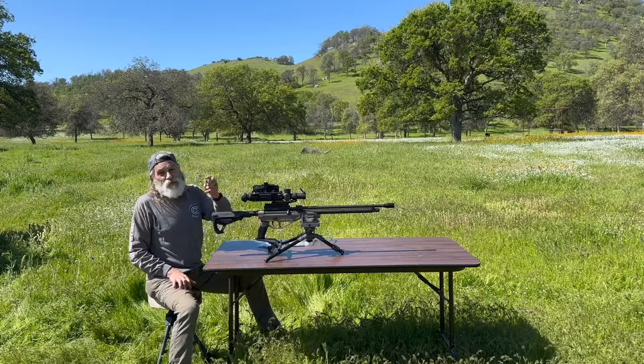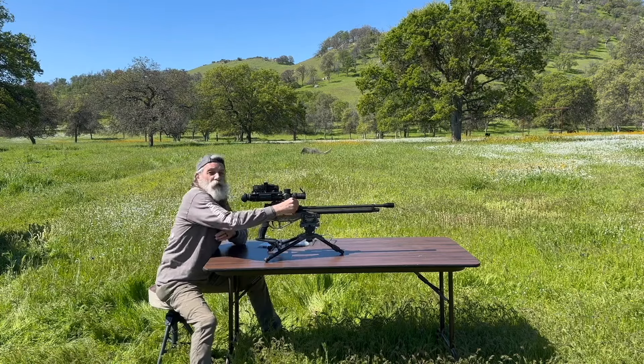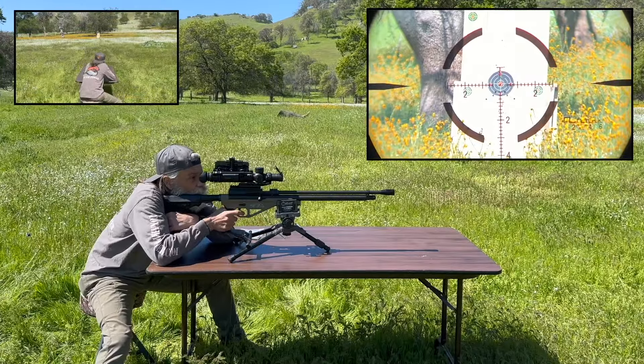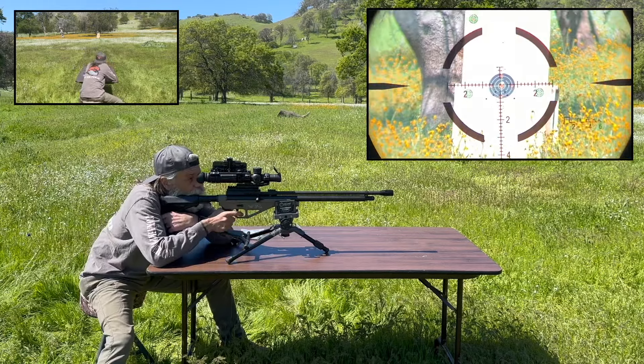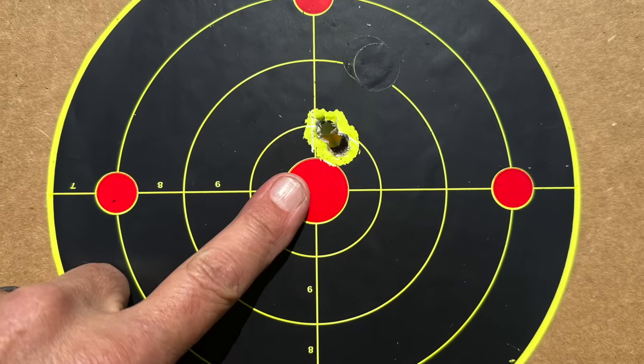The first thing we're gonna try is these big old honking 400 grain Mr. Hollow Point slugs at 50 yards. Of course we've got the Bush Pig on high power. Looking for two good shots. Sweet, that is a super nice group — really nice group, man. Two round group on high power with the 400 grain Mr. Hollow Point.